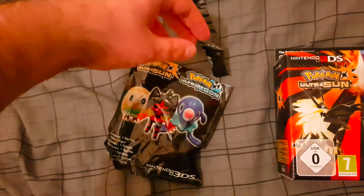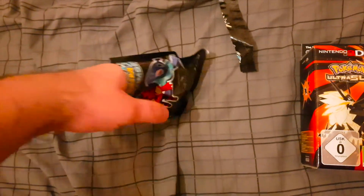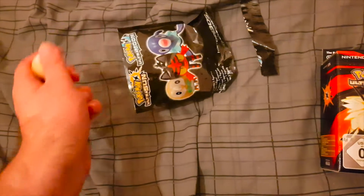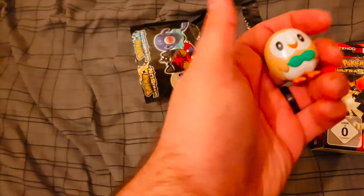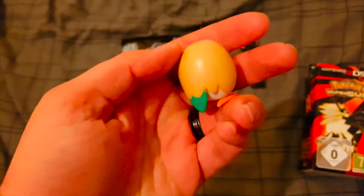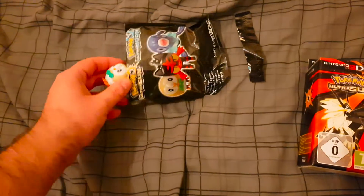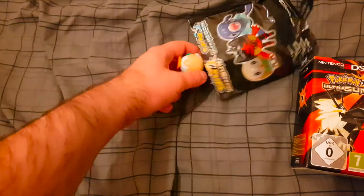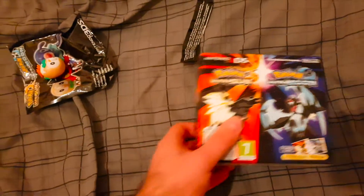I paused the video and opened the packet — let's see who we get. One-handed, and we get Rowlet, which is excellent because he was my first starter Pokémon for Sun and Moon, and the one I was planning on starting with in this game. Very nice. I tried to get it back in the packet, but with one hand that's just not happening.